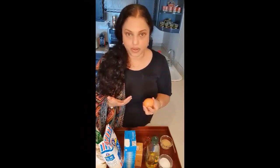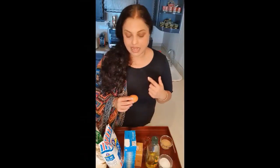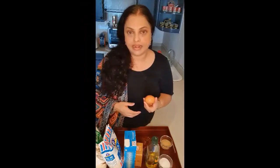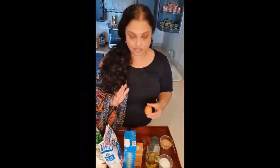I use one egg. This is optional — if you are a vegetarian then you can totally skip this. But it definitely helps with the texture of the bread. I have improvised this recipe and I think the baking process just becomes really easy with the egg, but if you are a vegetarian please leave it out.